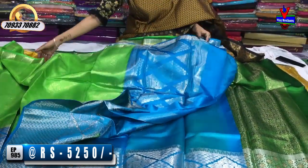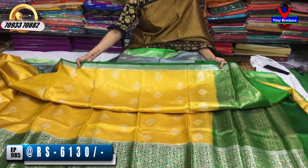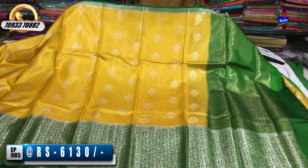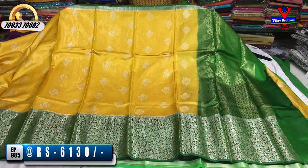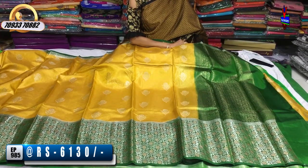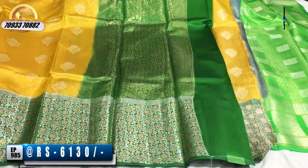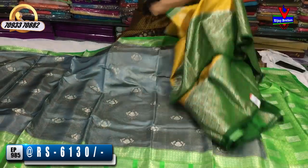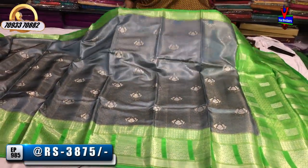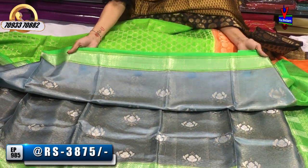This dress is 2,340 rupees. It has a gold color in the background. The second saree is a bottle green color with a silver color creeper and a gold color flower. Green color border is 3,875 rupees.